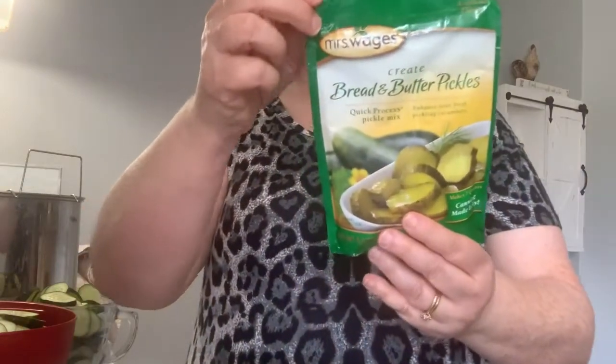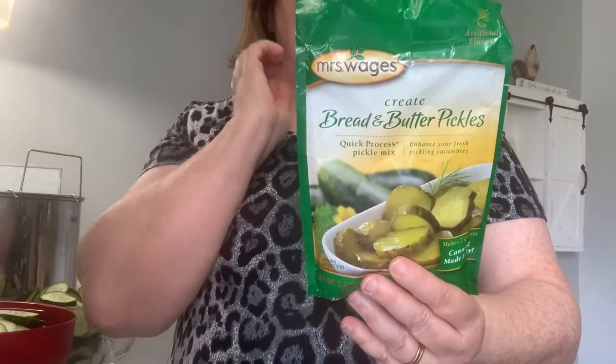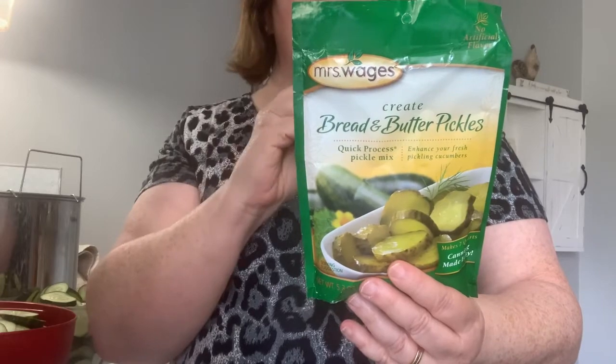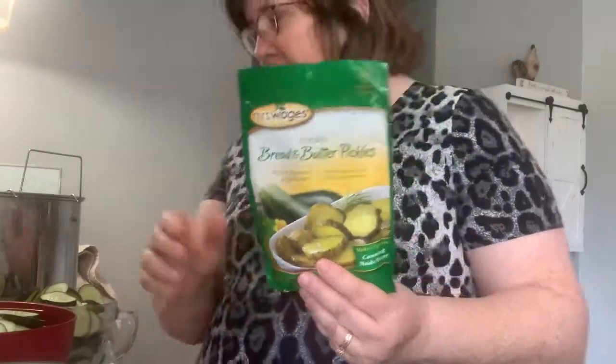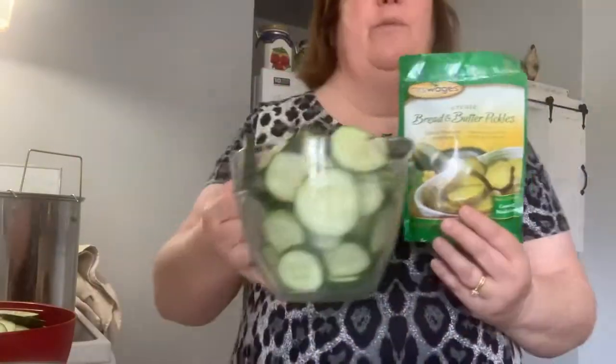What you have to do with this is you add six and three-quarter cups of distilled 5% acidity vinegar, seven cups of sugar, and this pouch into a pan and put it onto heat. I have cucumbers already sliced up.